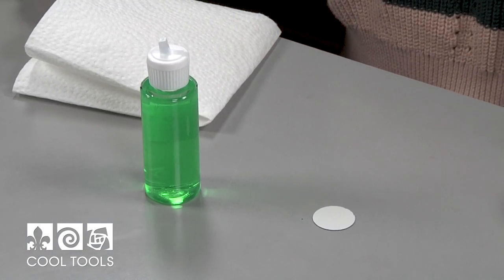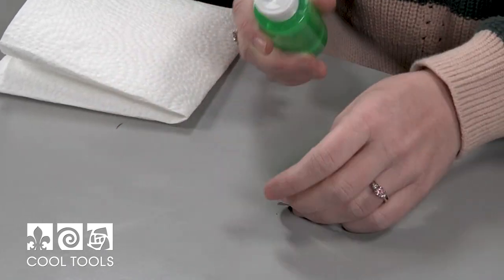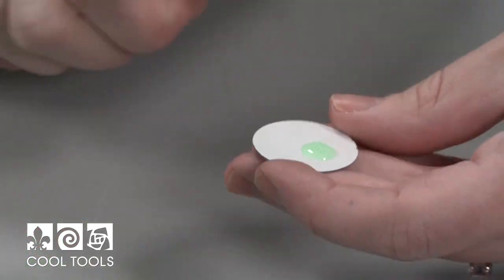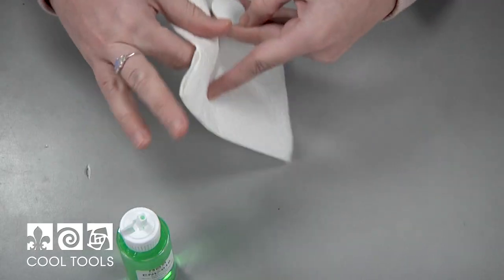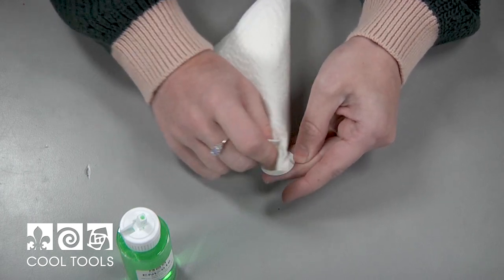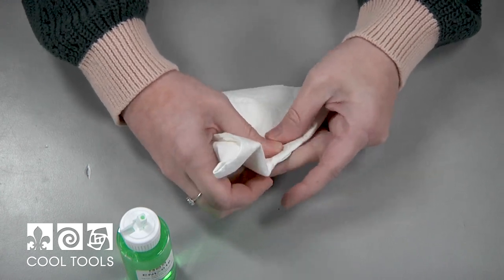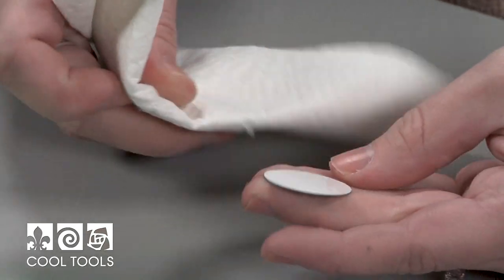Once your shape is cut, before you apply any enamel, you're going to want to clean it with surfactant, and that's just going to remove any grease so you get a nice even coat of enamel. I'm just going to give it a good scrubbing and then thoroughly wipe it off. You can rinse it, but you don't have to. You do want to make sure you get it very dry if you're going to go straight to the stamping portion, because any residual moisture the enamel is going to cling to.